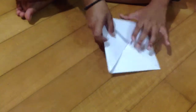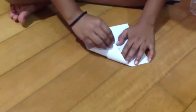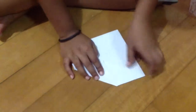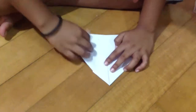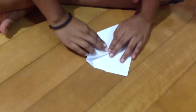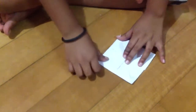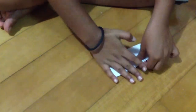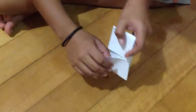Now flip the paper over and do the same thing on this side — fold all four corners to the center. Then divide it in half and you'll see you have some pockets there.